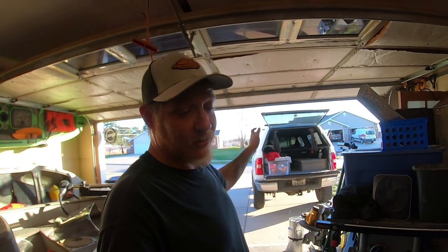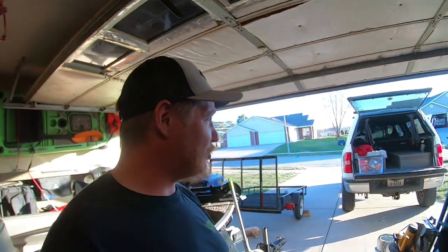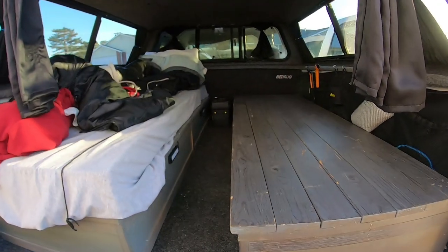You don't really need two drawers full of stuff for a night out. Keep it simple — you could pull both beds out and just put a Walmart cot back there, or just sleep right on the bottom of the bed. Anyways guys, I'm going to close this video out. I hope you enjoyed it and I hope it helped. Stay tuned for the next adventure — I'll see you in a bit.